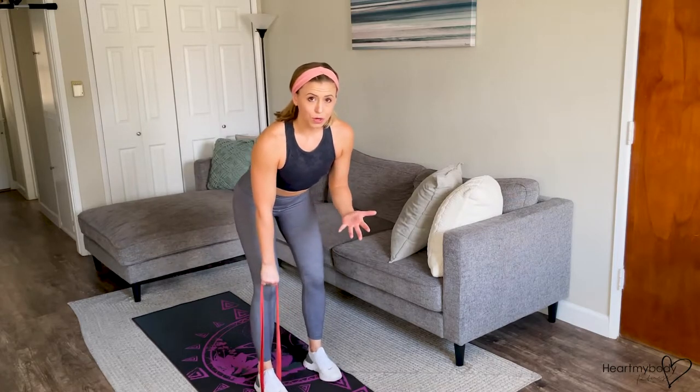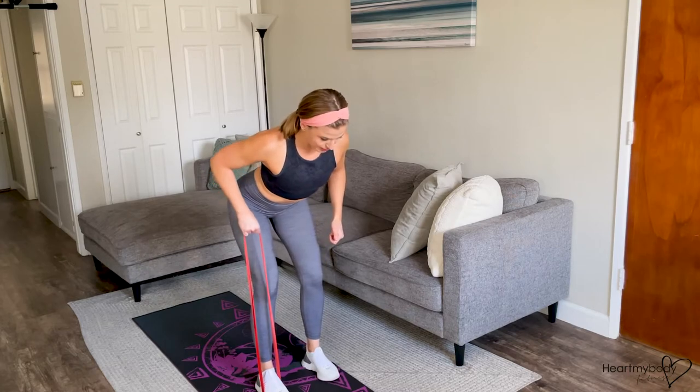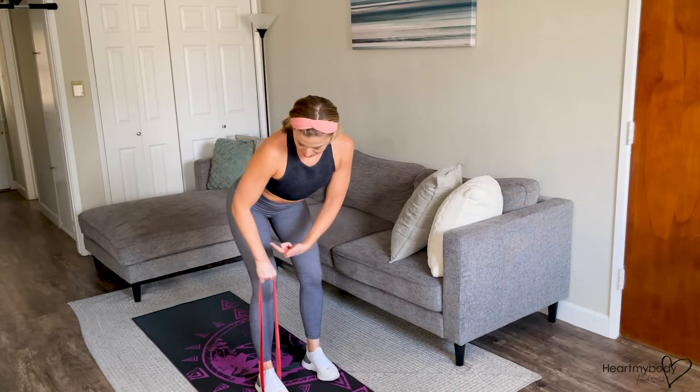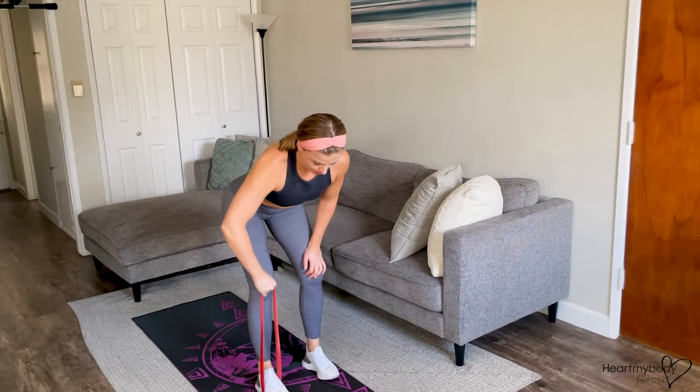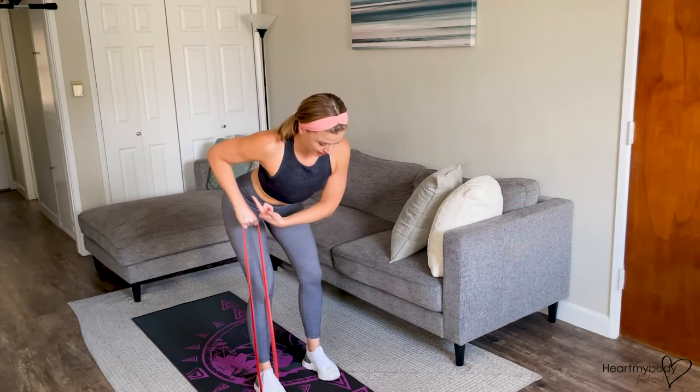We're going to do a row, but with this particular row, we'll keep an overhand grip and our elbow will actually go out to the side and diagonally back — not straight out, but at a diagonal back and out to the side.